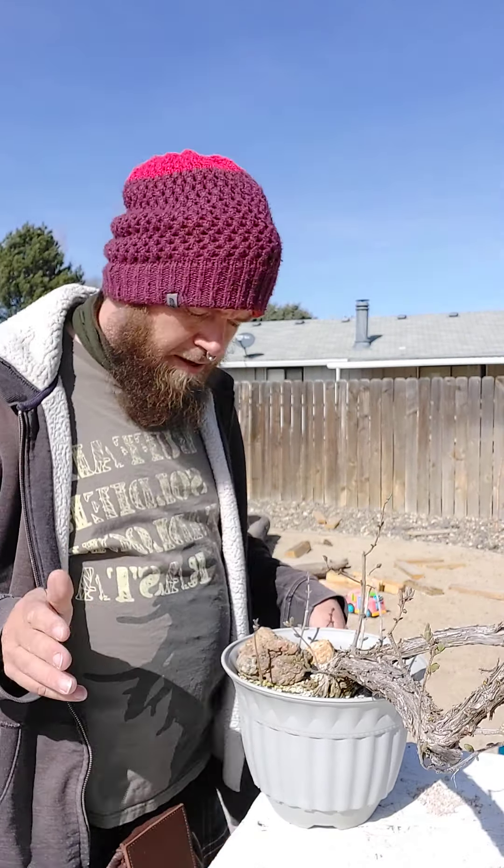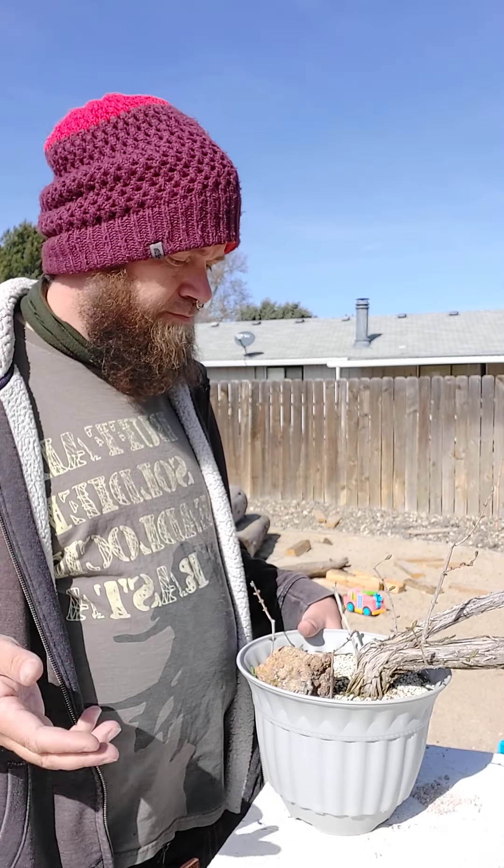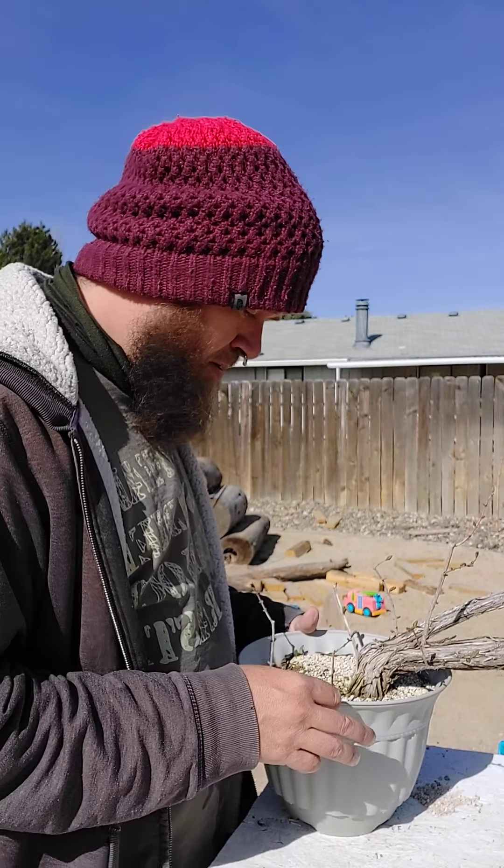Hello everyone, today is a lovely day and we are going to do an update on this honeysuckle that we started a couple years ago. This was the first air layer that I attempted. Before we get into this, the dog has been barking so bear with me on that, the kids are playing at school, and it's a little bit windy, but I wanted to be outside in the sunshine.